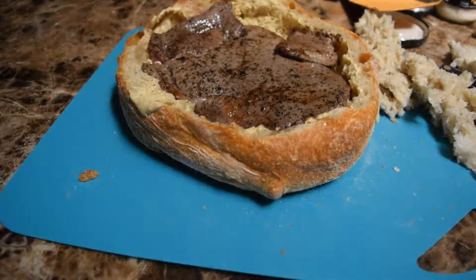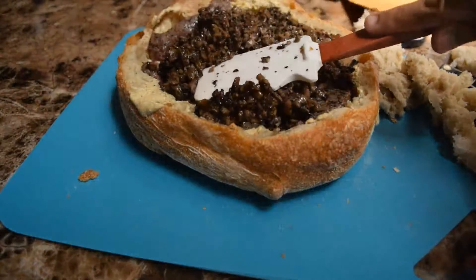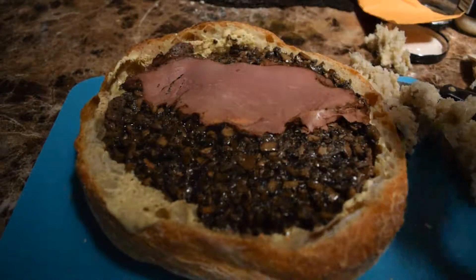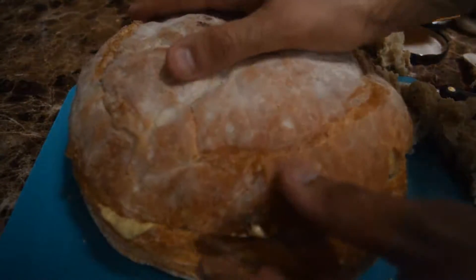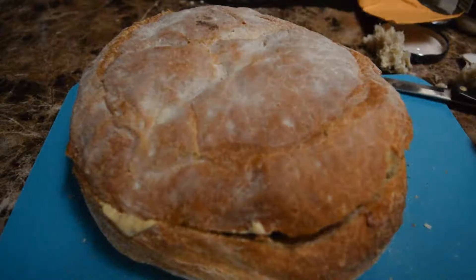First thing is first: you're gonna add one of your nice, big, juicy steaks. Then after you add your first steak, you're gonna add in your mushrooms. Then I'm adding another ingredient — some cold cuts. This is Montreal smoked meat. If you can't get it, you can use corned beef, Reuben, or pastrami. Anything from the brisket end works, or even turkey — it doesn't matter. Then add the other steak, close it up, and we are good to go.